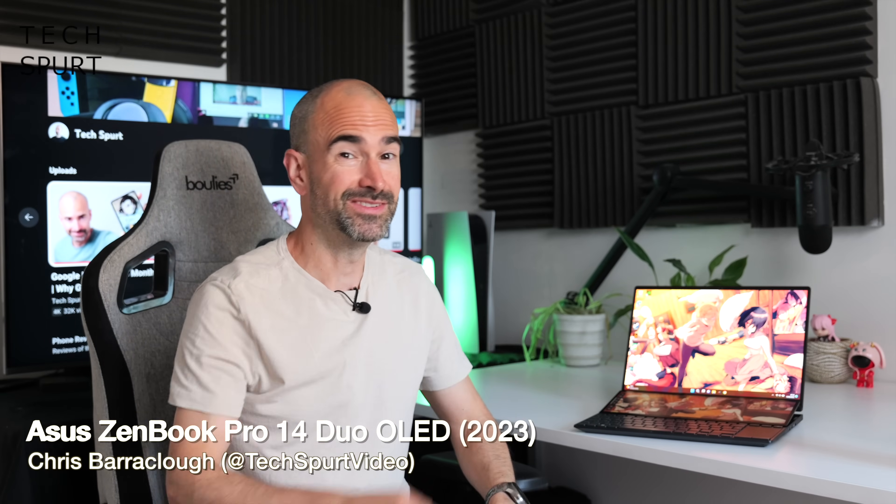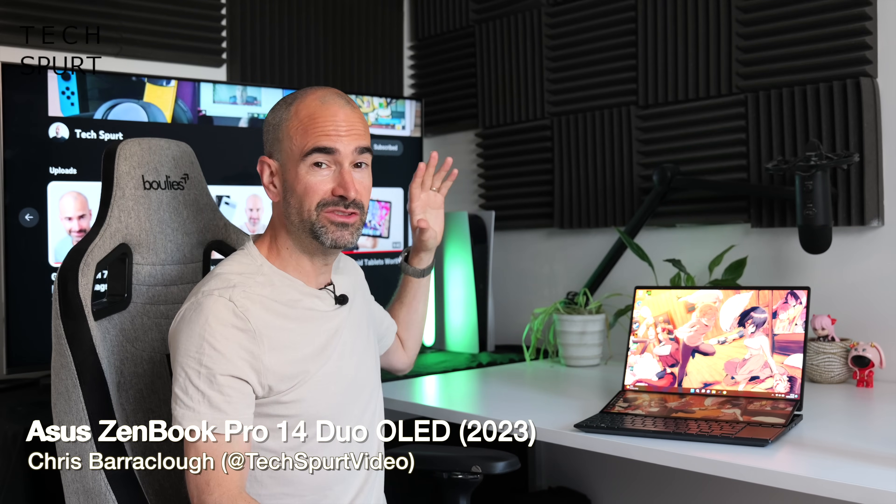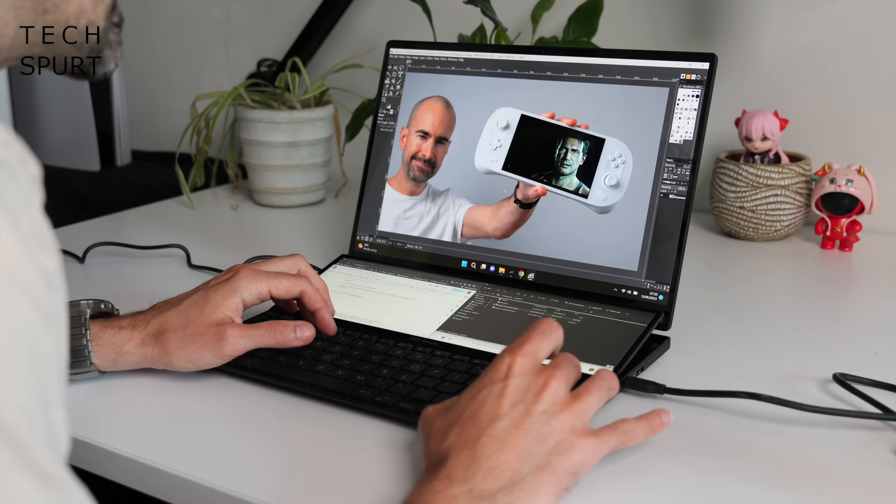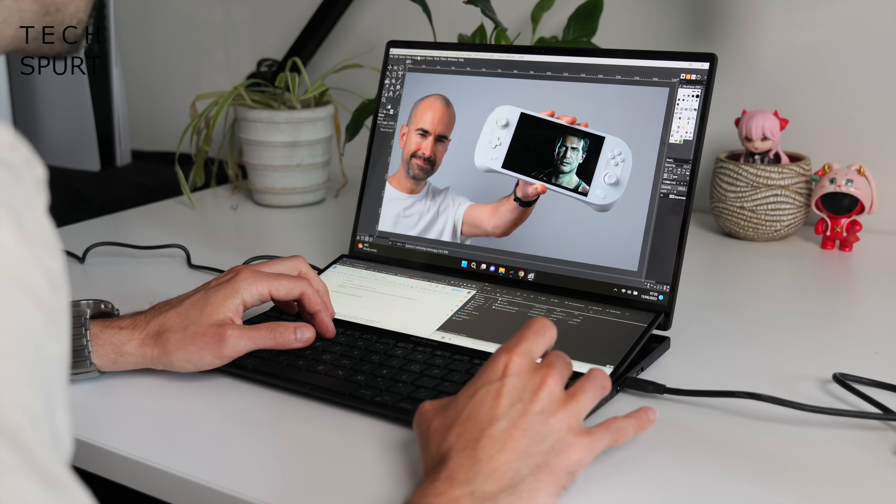Hello my lovelies! I'm Chris from TechSpert and today we're checking out the ASUS ZenBook Pro 14 Duo OLED 2023. Bit of a mouthful. This fresh new Duo once again sports a secondary screen for all of your multitasking shenanigans.